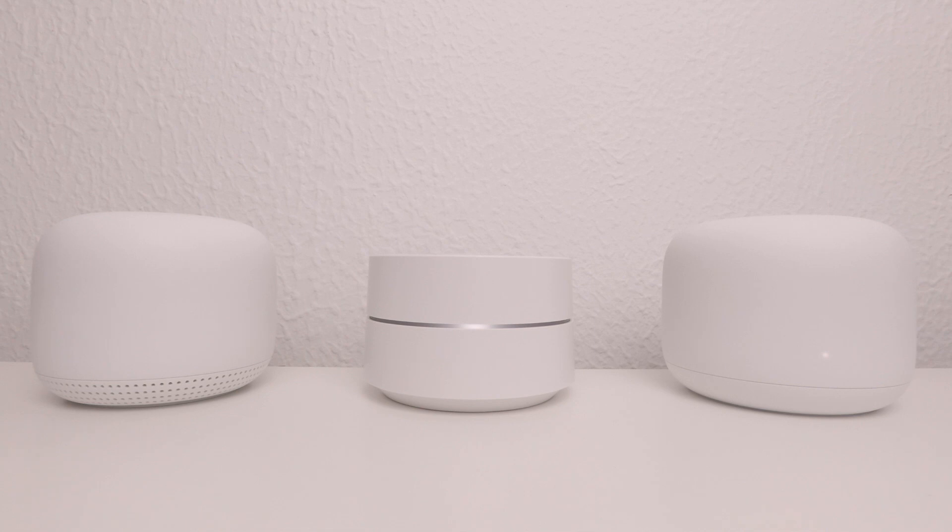Before we start it should be noted that in order for the hardware in our Google Nest Wi-Fi network to automatically deregister itself from our Google account, we will need to ensure that the router and its Wi-Fi points are connected to the internet.